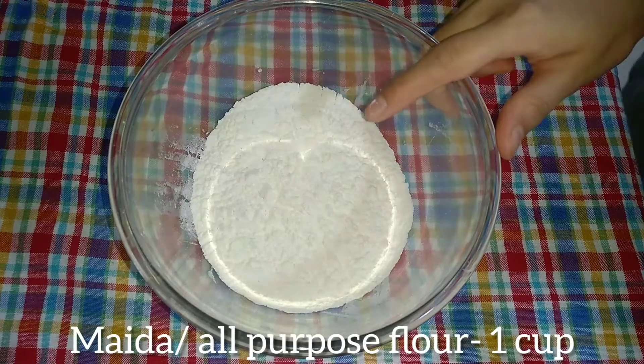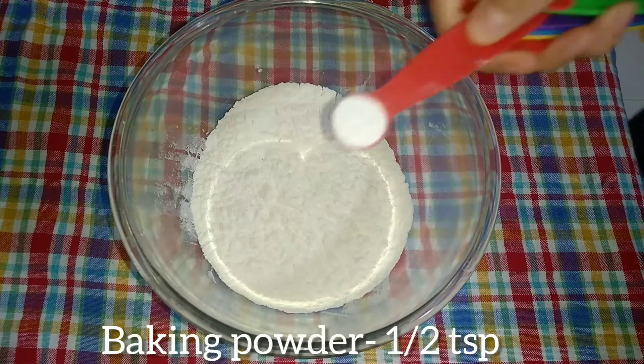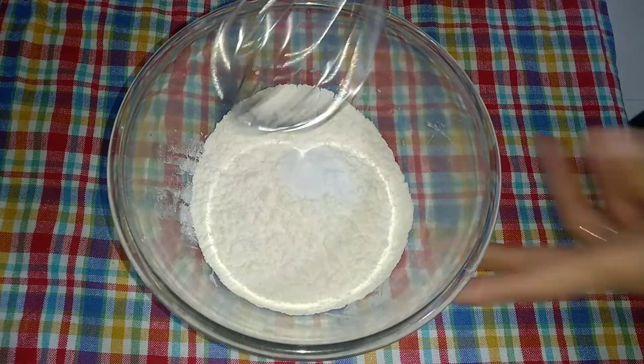First of all, I am taking dry ingredients here. I am taking 1 cup of milk, half teaspoon baking powder, and half teaspoon baking soda. Mix all the ingredients well.